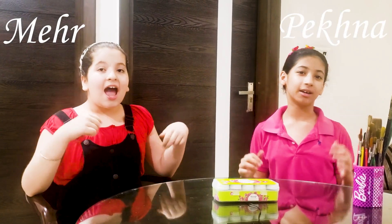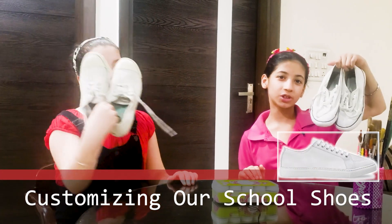Hey guys, welcome back to our channel Minds at Work. I am Hen and I am Peekna and today we are going to customize our school shoes.